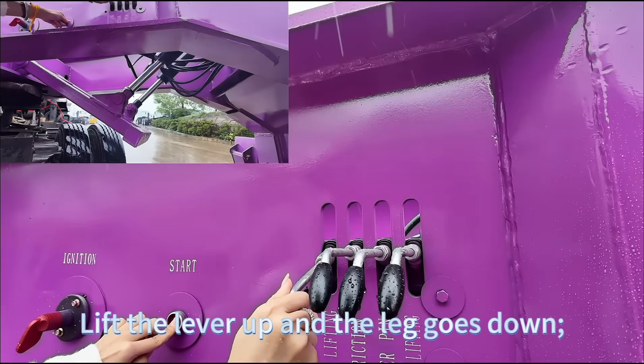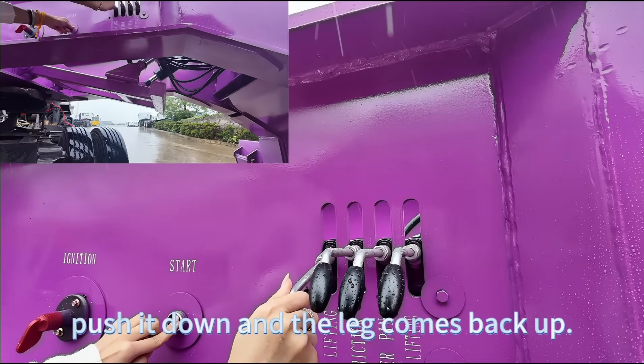Lift the lever up and the leg goes down. Push it down and the leg comes back up.